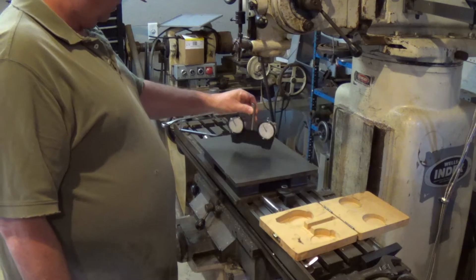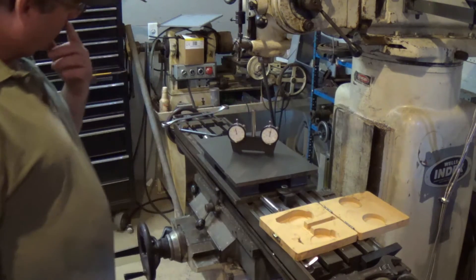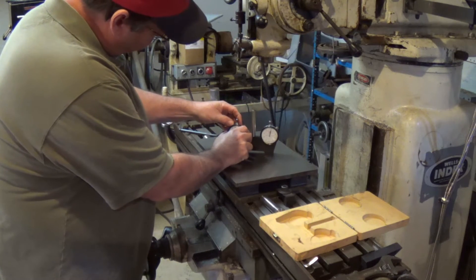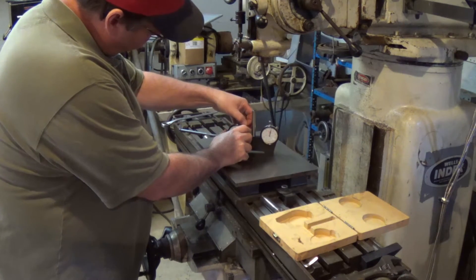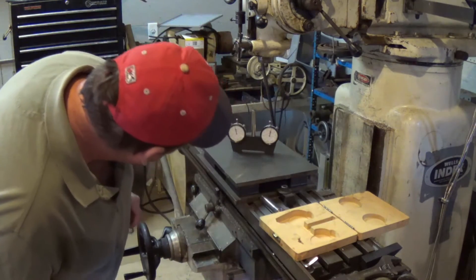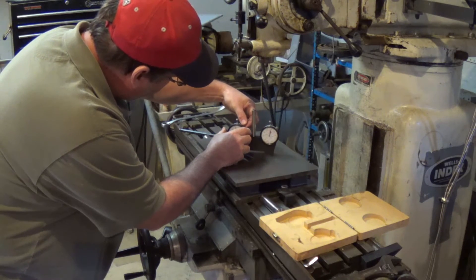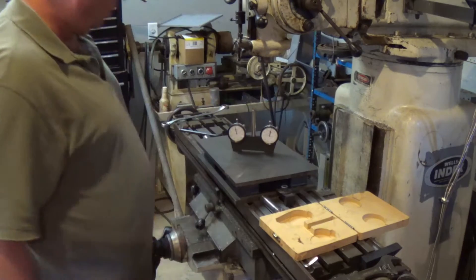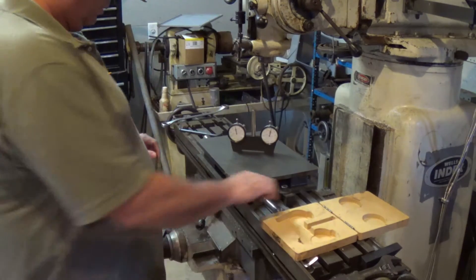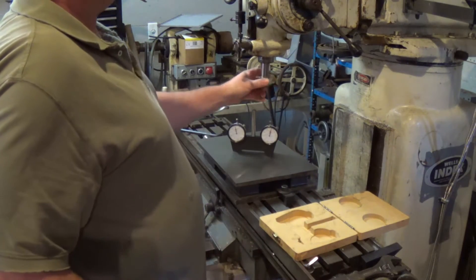The way you use this is you set it on a flat surface and then you adjust both sides to zero. Zero and zero. That's a half-fifty. Give it a collet and put it in the middle.